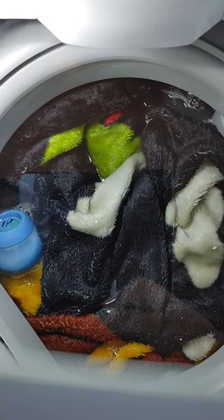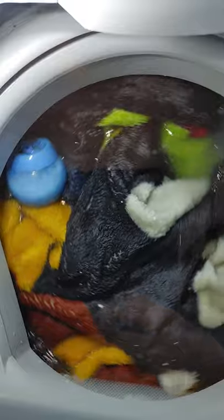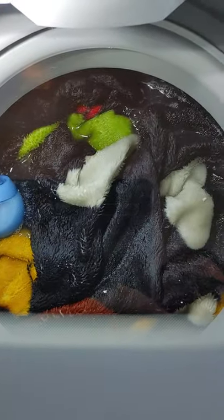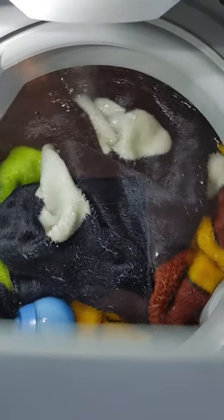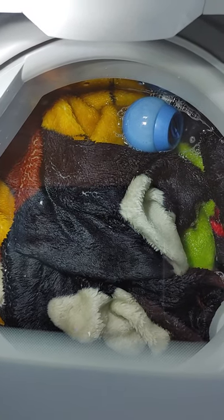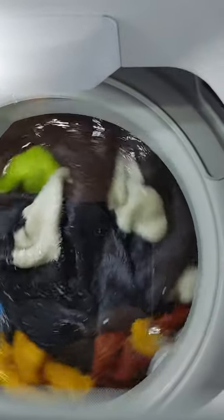In previous models, people are complaining that it doesn't fill all the way up to the top. But in reality, the reason it fills up that much is because it's trying to prevent water from splashing out of the washing machine. The turnaround is actually great — it'll stop for a second and then continue. It's actually a pretty good washer.